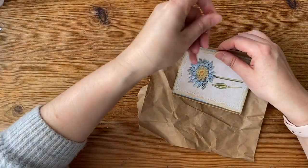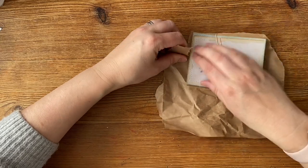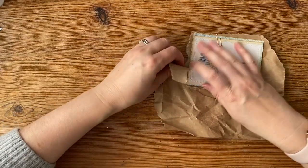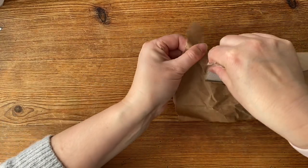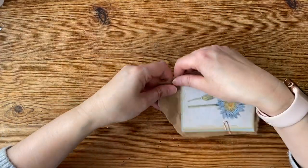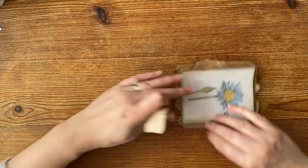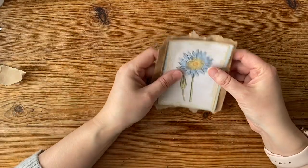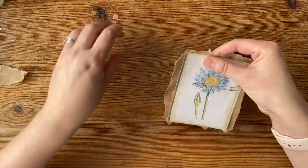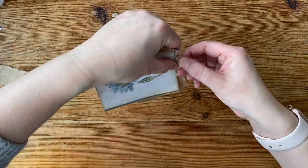How about if I paperclip it in place? There we go — then I've got my guide and I can just tear. If I tear backwards I just tear it down. And all I've created is an interesting border there.